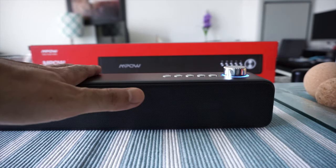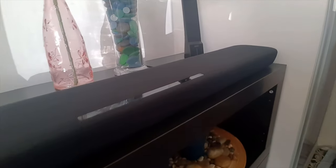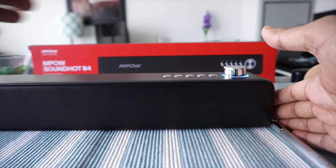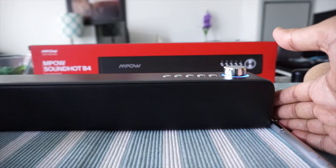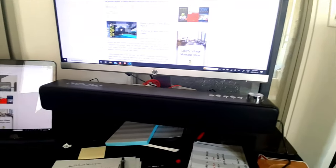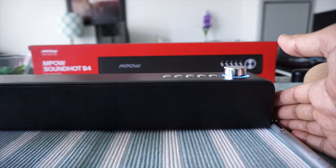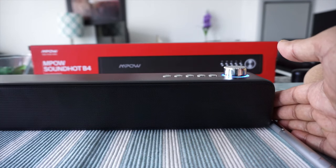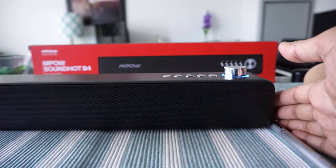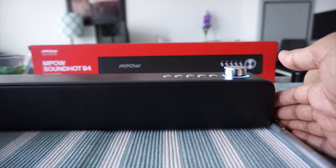In terms of sound quality, if you compare this with a big soundbar, it will definitely disappoint you — it's not the same as an expensive or large soundbar, so don't expect that. But for working at your desk or at home, the sound quality is good enough. The bass is minimal, just a little bit. In terms of separating different elements of music, it does the job, but don't expect crystal-clear separation or strong stereo imaging given its size and price.